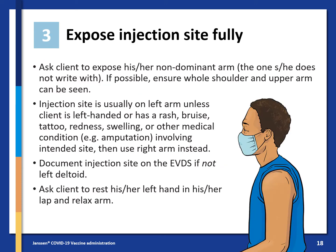Then expose the injection site fully. Ask the client to expose their non-dominant arm — the one they do not write with. If possible, ensure the whole shoulder and upper arm can be seen. The injection site is usually on the left arm unless the client is left-handed or has a rash, bruise, tattoo, redness, swelling, or other medical condition such as an amputation involving the intended site.